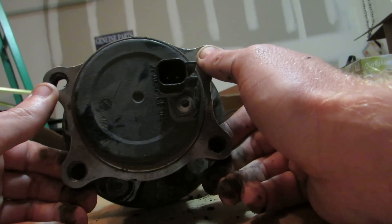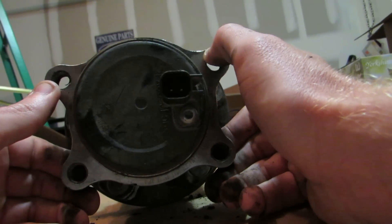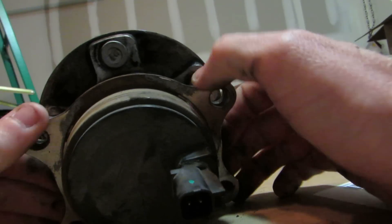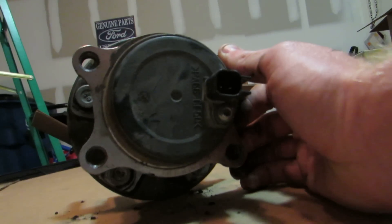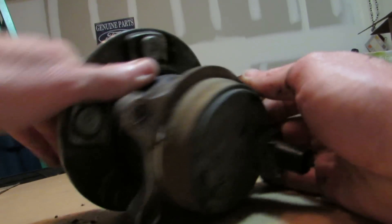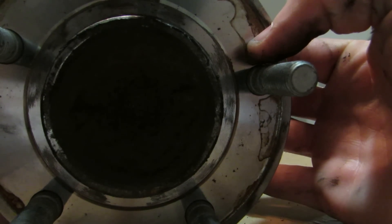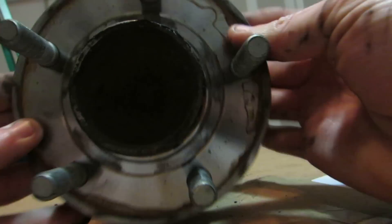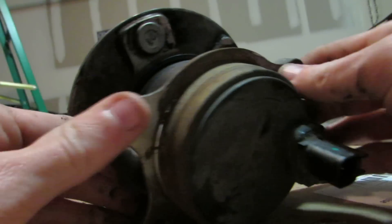It is not easy. You have to take out the strut and disassemble pretty much the whole rear end to actually get to it safely without stripping any bolts. There's really no room to get to it — you really have to disassemble almost the whole rear end. Everything has to come off.